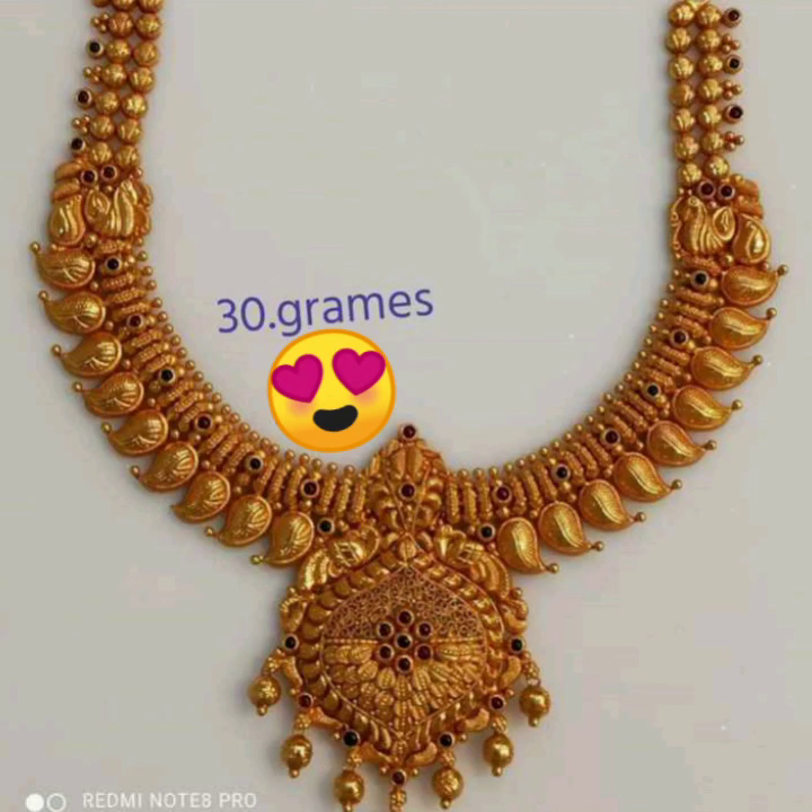The necklace is 30 grams. It is very heavy. It is also a mango shape. It is also a hang of gold. It is also a stone. It is very heavy and very nice.